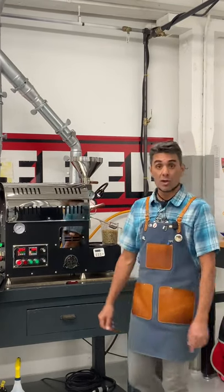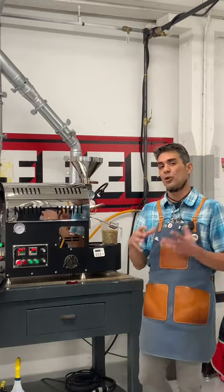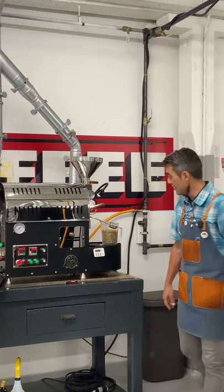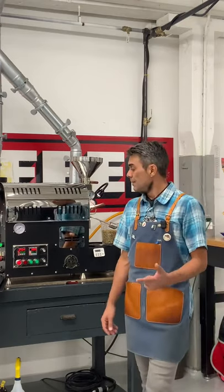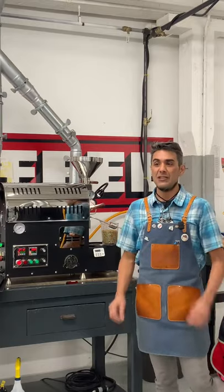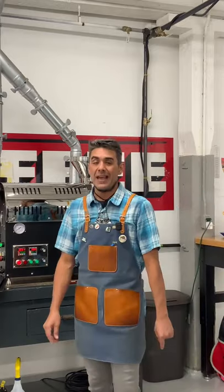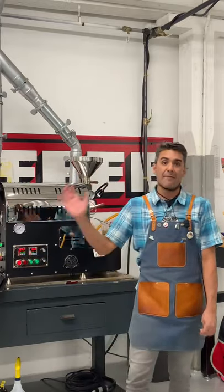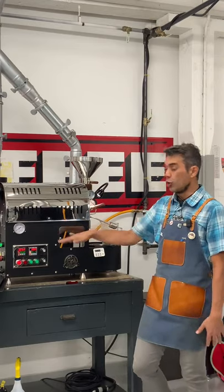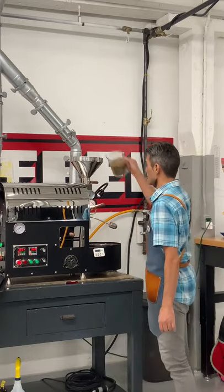We're doing a one-minute soak with 2 kPa, then at three minutes halving the gas to 1 kPa. That's very thoughtful — we're hitting it hard from the beginning with a low charge temp to get it moving, and then immediately pulling down the gas to extend out the roast. Airflow plan is the same as last roast: low at charge, medium around green-to-yellow, high around first crack.